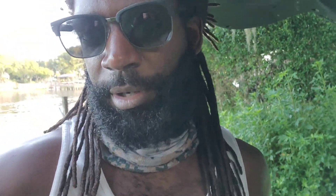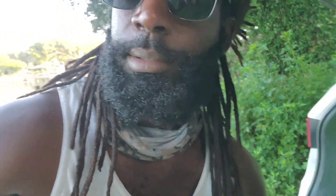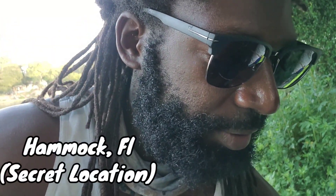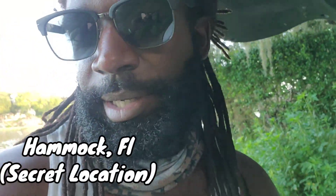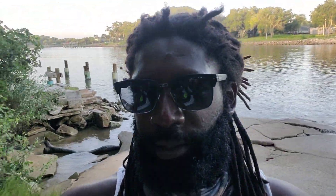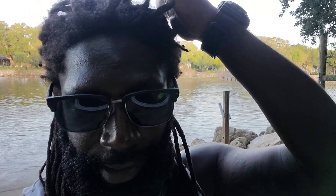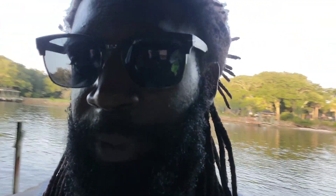Good morning, how are you guys doing today? I haven't done a fishing video in a little while so I want to do one. I came out here specifically because this is our little secret spot for mangrove snapper. I want to get some mangrove snapper for me and the family. It's in Hammock, Florida — not too far from Matanzas Inlet — and I always have good luck here.